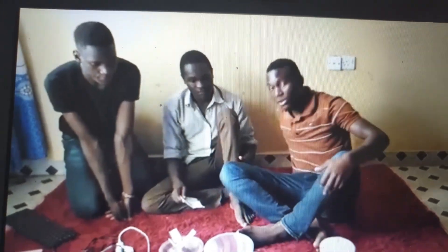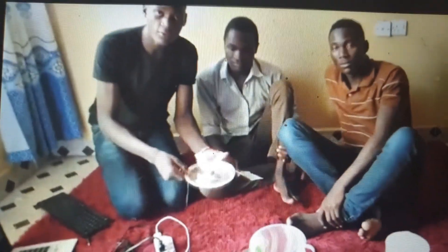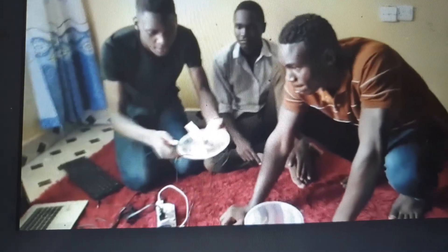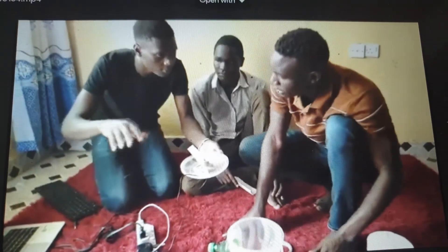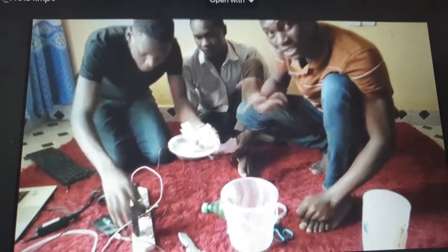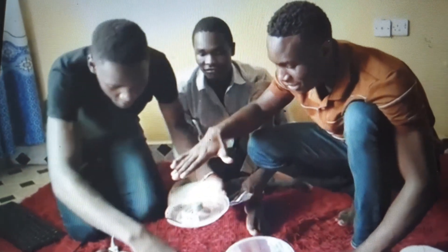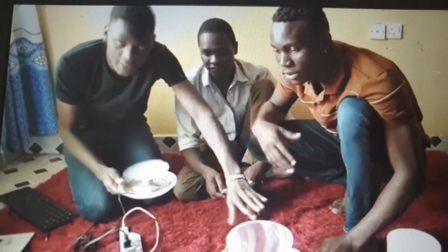We'll go straight to demonstrating how our prototype works. First we'll begin with the fan — we've connected it to the power source. Let's confirm it works. We have mounted our fan to the motor which we modified from a radio cassette. The fan has been attached to the lid so that when we close it, the air doesn't escape, making it more efficient and effective.